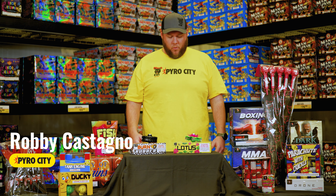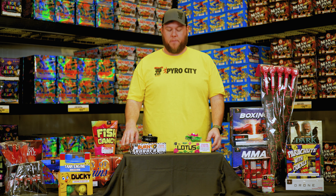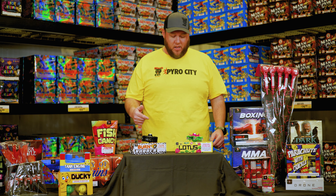Hey guys, Robbie from Pyro City Fireworks, and today we're talking about a couple new spinner items for the 2024 season. These are both from Fox Fireworks. We got the TIE Lotus and Burn Rubber. And if you like the old school spinner items like the ground blooms, you're going to love these.